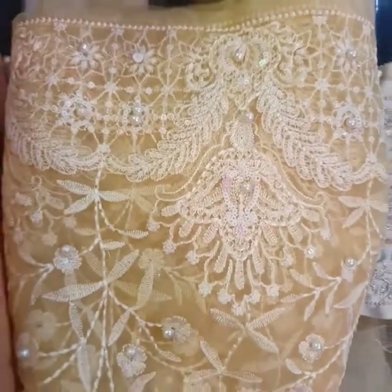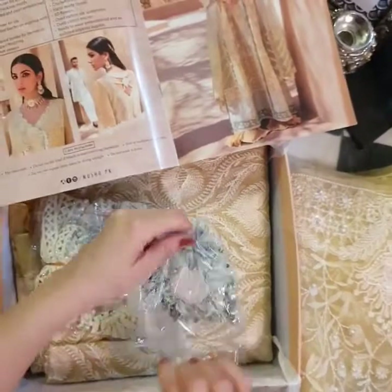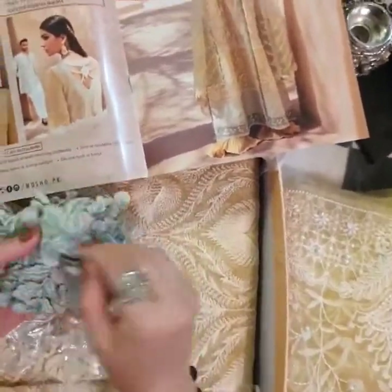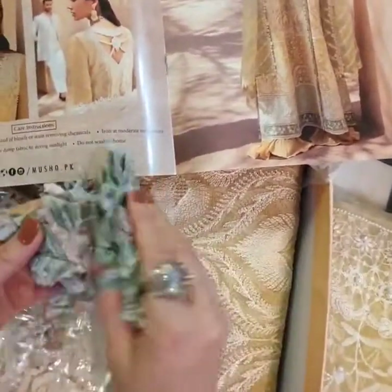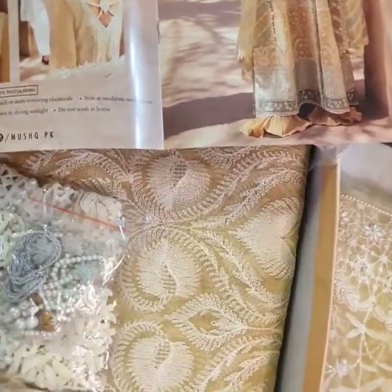Now let me open up this stuff first. These are the 3D flowers for the outfit. Yahan apne place finish kar sakti ho strategically. There's so many of them — wow, so many of them! Even I didn't know that there were so many of them.